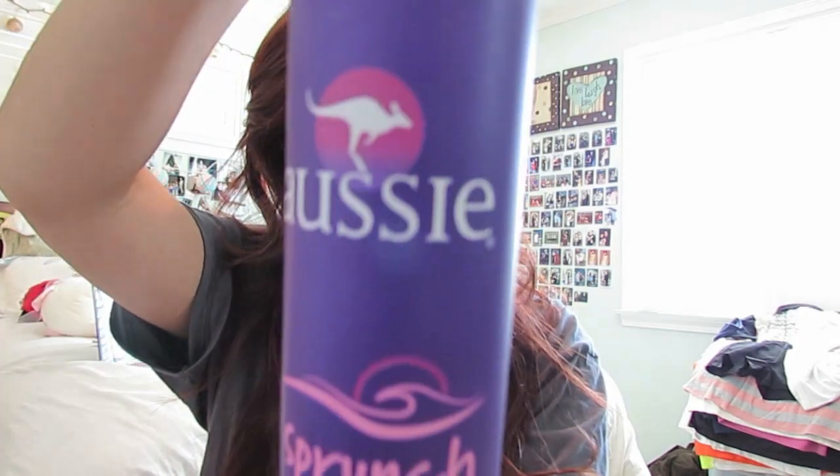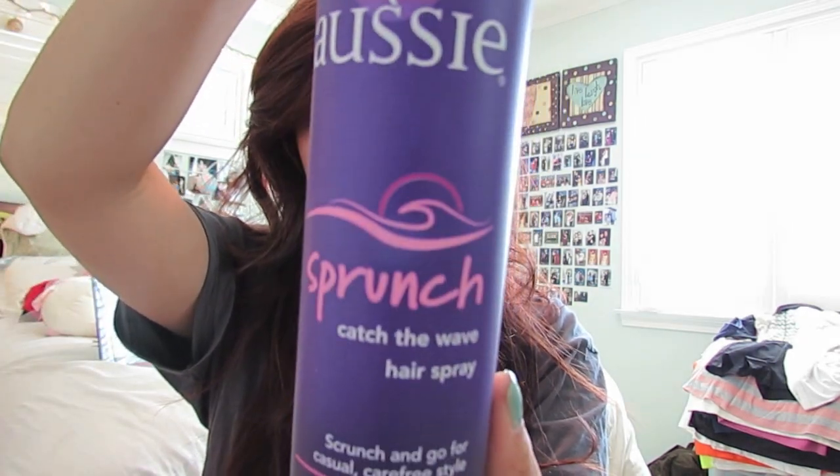I'm gonna take some Aussie Sprunch Spray. You're just gonna spray your hair, and what you do with this is you scrunch it up like that. Then, just to make it a little bit more messy, I like to take my comb and lightly backcomb my hair.